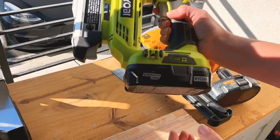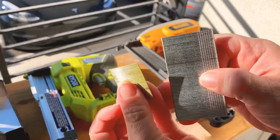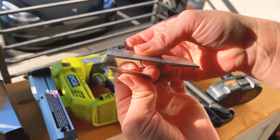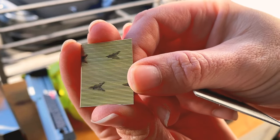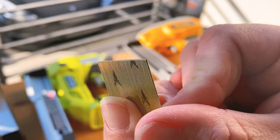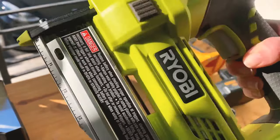Here's my pin nailer. I'll remove the battery and open the magazine. You can see the difference in thickness between these nails. The 23-gauge pin nail is much thinner. To load the pin nails, there are little arrows on the magazine — the arrows face toward the trigger. The pins look nearly the same on both sides, but the edges are angled, which helps them shoot into the material. Load them in and close the magazine.